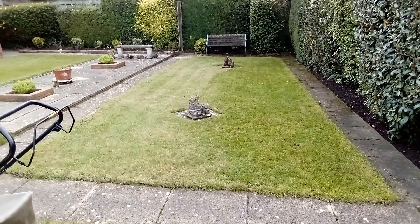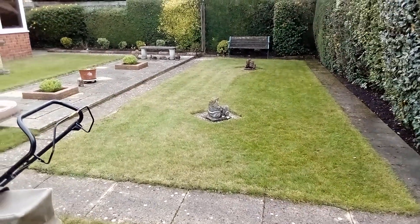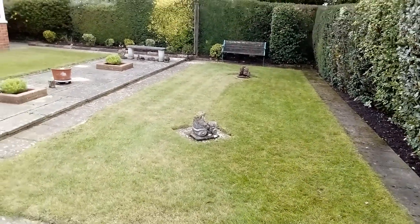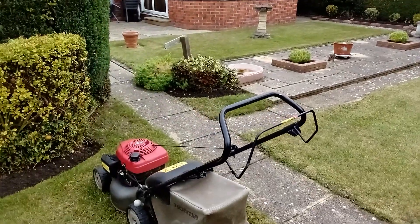Good morning — or afternoon, still morning. It's a quick calling from the Geordie. I cannot say the Geordie fell walker because I'm not doing any fell walking. I'm not doing hardly any walking with my injury. Never mind, it's another story.